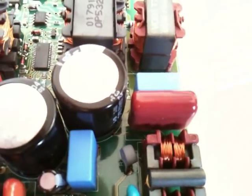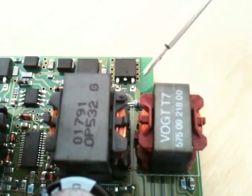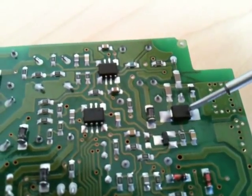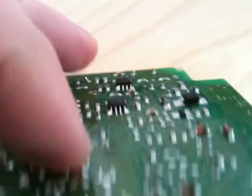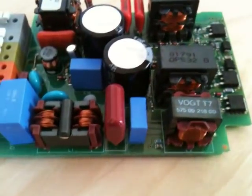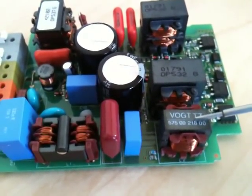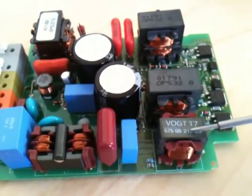More filter capacitors here. The next stage is this MOSFET here, which is the power factor correction switch. It works with this inductor, this diode, and this power factor controller chip. This is a boost mode active power factor correction stage. It steps up the input voltage to about 600 volts while simultaneously correcting the power factor.